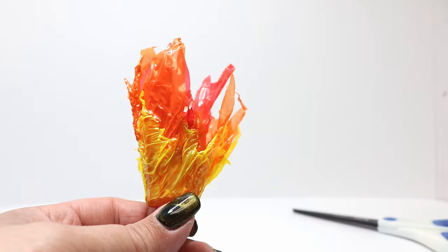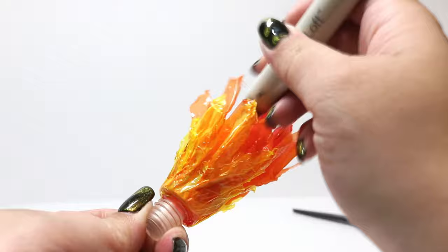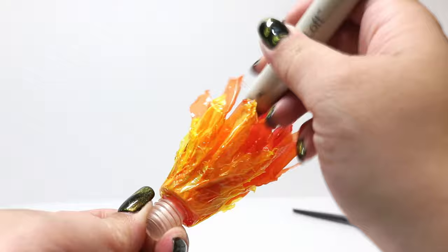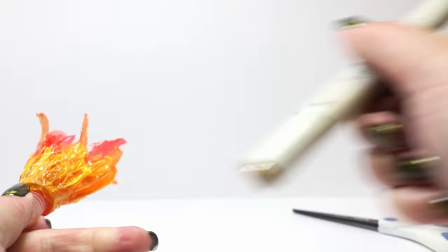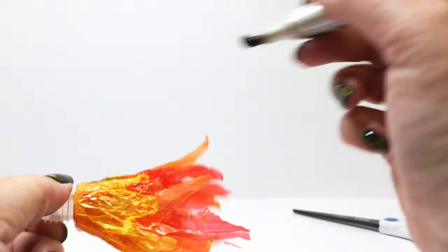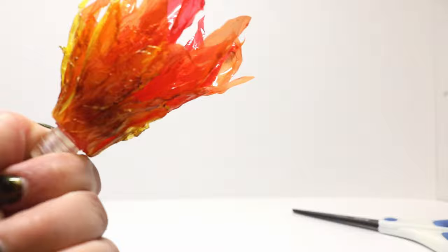Once you get it to a point you're happy with, I'm going to take my permanent markers — a light brown and a dark brown — and do some quick little strokes on here. I feel like it gives it more of a real flame look, adds a little bit of movement and depth. I go in with the lighter color first and make sure you hit the inside too, then I hit the darker color. As you can see it just adds a more realistic effect.